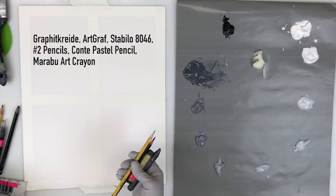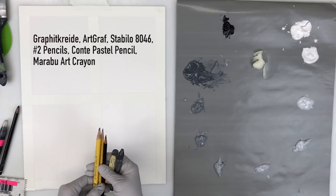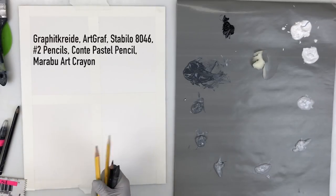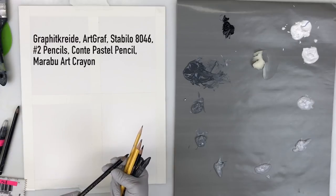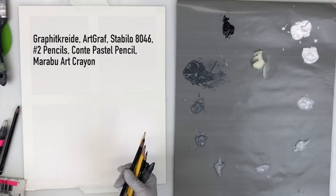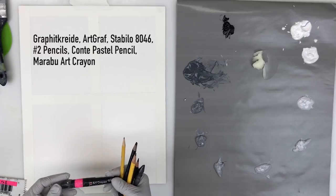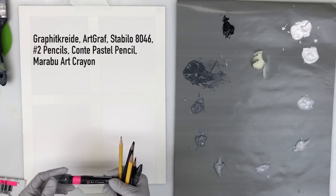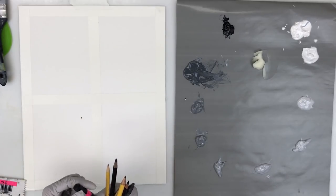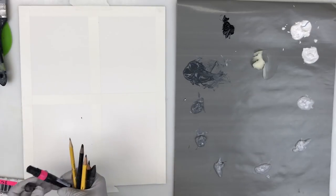I have a number two pencil and another number two that's a lot thicker. Both are used by kids a lot, but I really like the thicker tip. I've also got a Conti pencil — it's a pastel. And this is a really nice juicy art crayon made by Marabu, M-A-R-A-B-U. You can roll it up and it has a tip that extends out the bottom, so I'll keep that one handy.